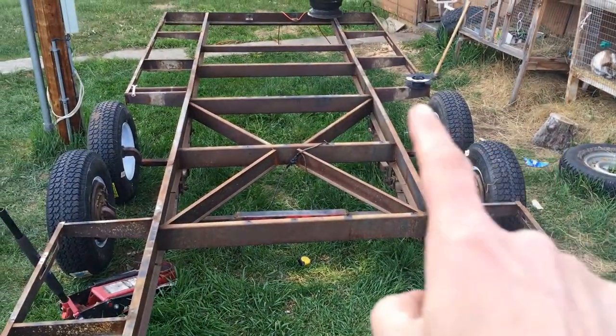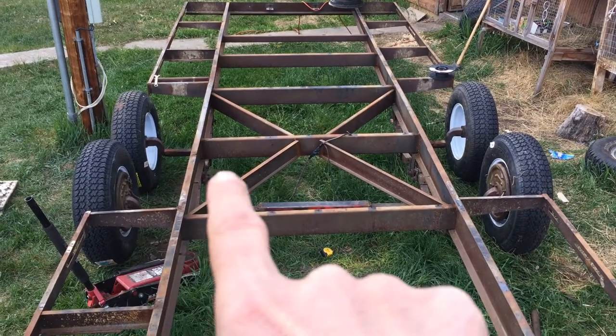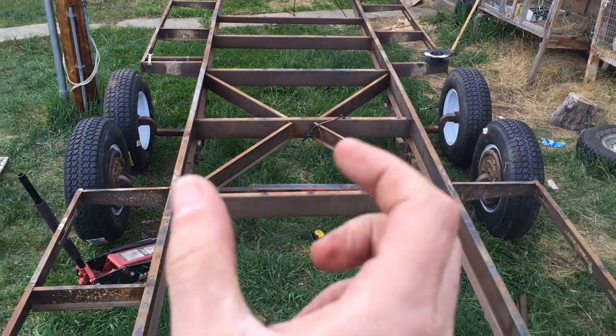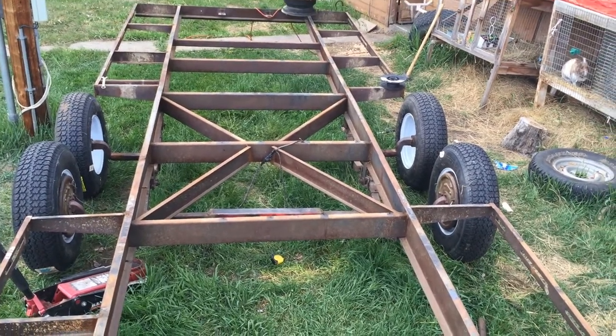We got both axles done and you can see where we extended them. This bar here — those tires used to be right there next to it on both sides, so we widened it out quite a bit. It's looking pretty good.